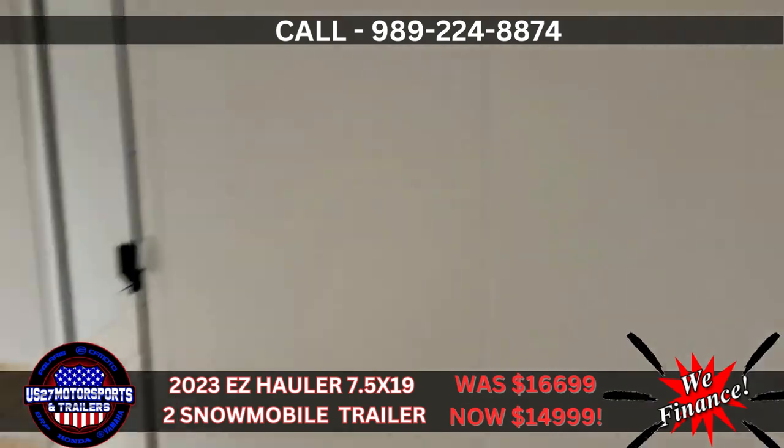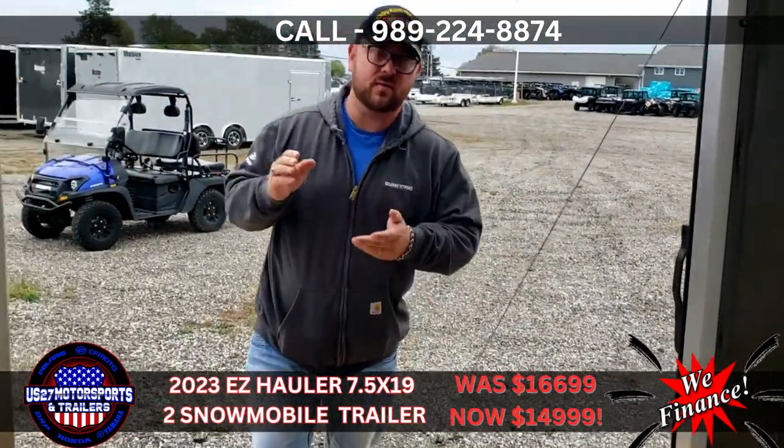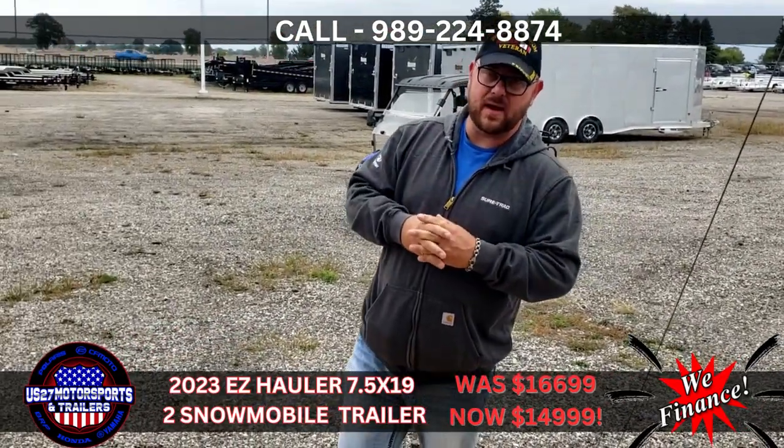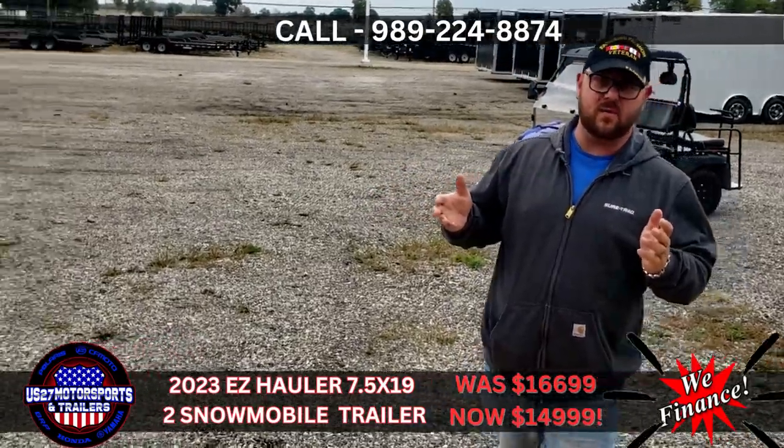If you guys have any questions, come down and see us at US27. We have several 19s, 23s, and 29-foot trailers in stock, as well as some 8.5 wides. Aaron at US27 Motorsports — come down and see us. Thank you very much. Have a great day.